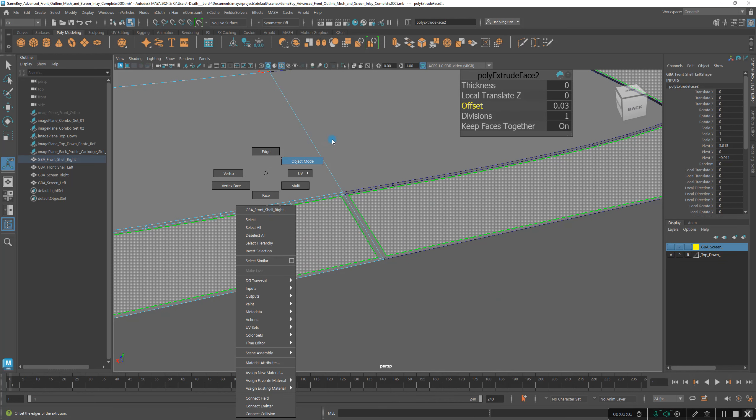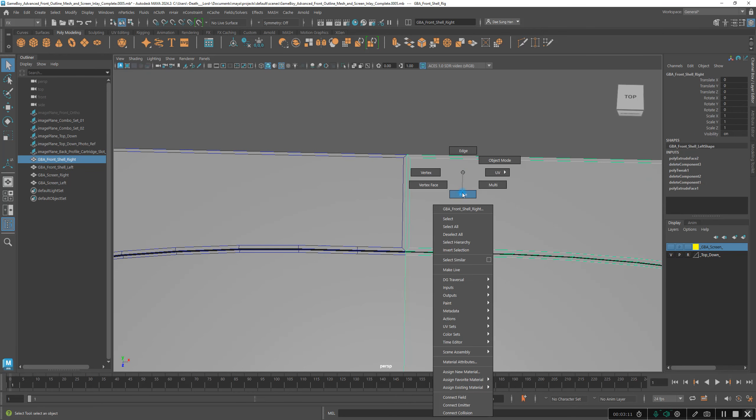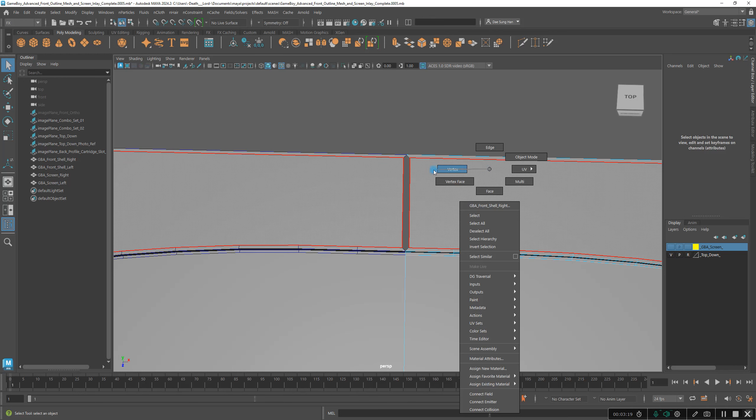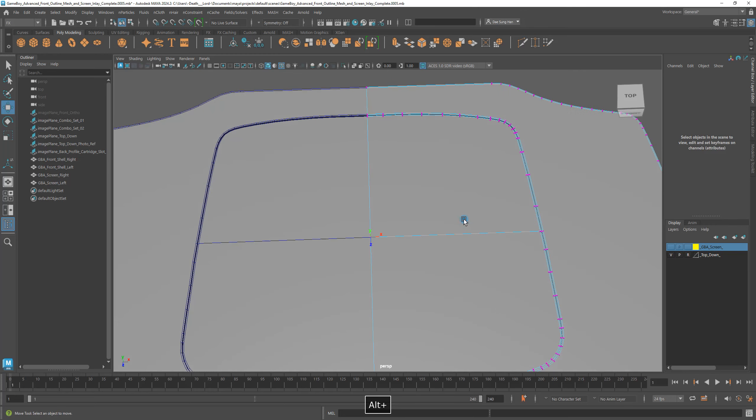I'm going to right-click and hold and choose object mode to get out of it. Look at my front, select it, right-click, go to face mode, grab that face, and I'm going to delete it. Once I delete it, I'm going to right-click and go to vertex mode. I'm going to select that vertex, press W. With that vertex, I'm going to hold V as in Victor — that turns on snapping. I'm going to snap the vertices to the middle by grabbing the arrow handle and snapping. Grab this one, hold V as in Victor, it turns into a circle, grab the arrow, and snap.